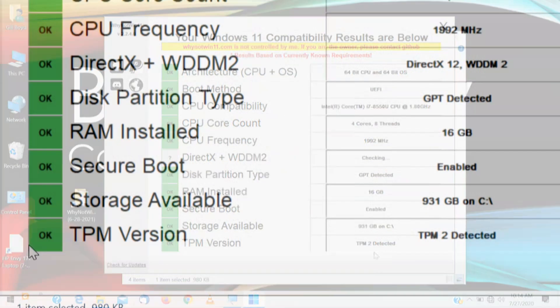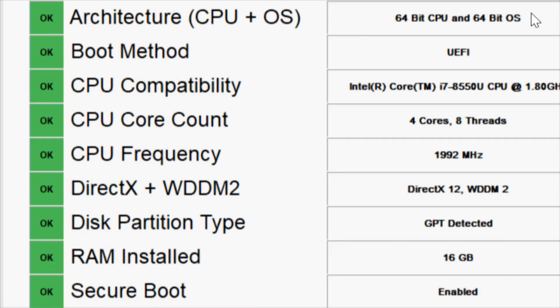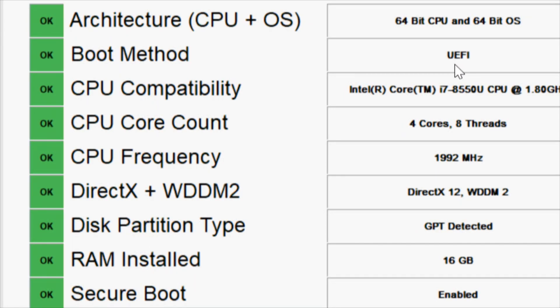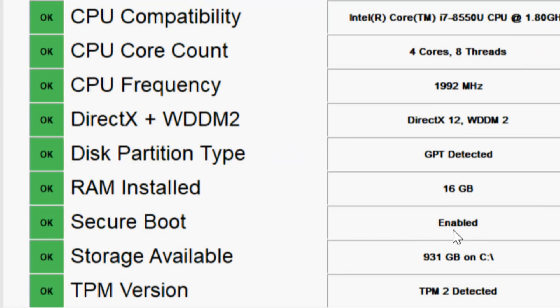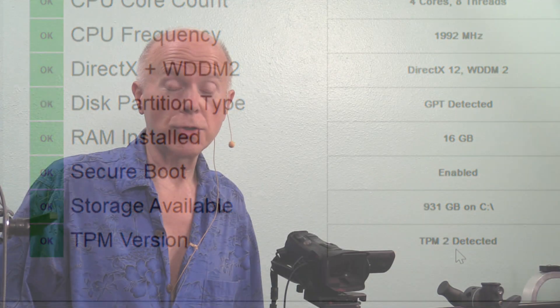TPM 2.0 detected. To reiterate what we've done: we've checked the architecture, the CPU is good, the boot method in the BIOS is Unified EFI, our CPU is the i7-8550U which is about four years old with four cores and eight threads, DirectX is good, GPT — the disk, not MBR — is selected, we only have 16 gigs of RAM, Secure Boot is enabled, and TPM 2.0. So for Windows 11, we have verified all the components are compliant and our specifications meet the qualifications. All we can do now is wait. As far as the upgrade, it looks like there will be a free upgrade — crystal ball forecast, around six months, which would put us right at CES. Whether CES is virtual or real, we're good to go for Windows 11.